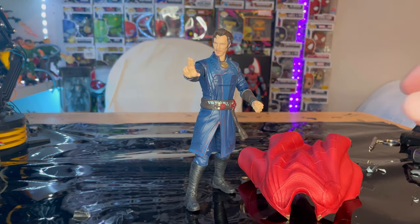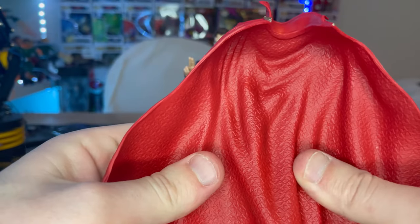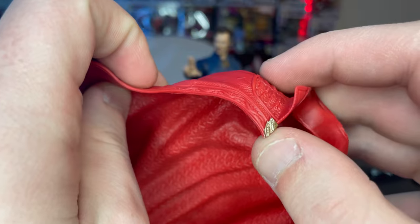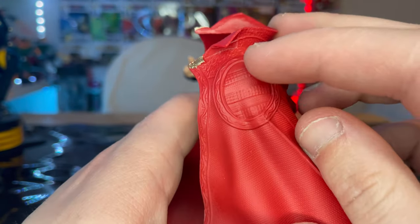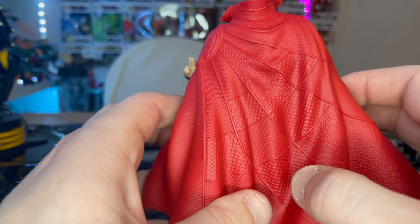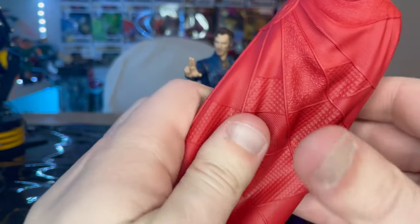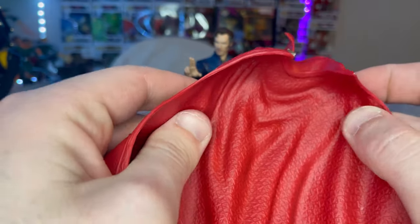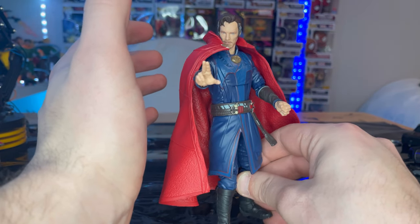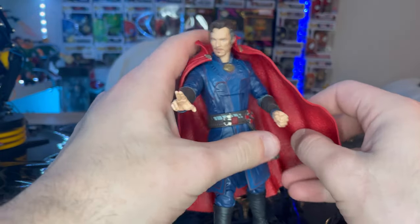Here is Doctor Strange out of the package. Starting with the big accessory, which is the Cloak of Levitation. You get nice texturing and a wavy shape, gold little details near the corners of the cape, and that circular shape we've seen before from the No Way Home figure — I think this is the same exact sculpt. It's soft, kind of rubbery plastic. The collar flap is there too. You just hang it right on top, and it looks a little oversized but not too bad. I wish they'd fold it to make it look more uniform.